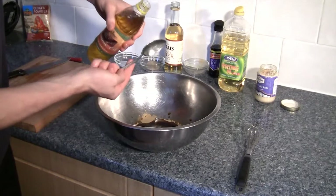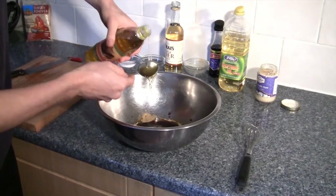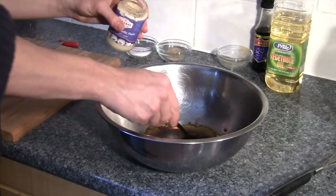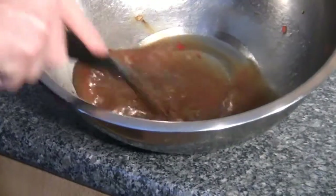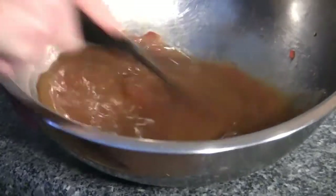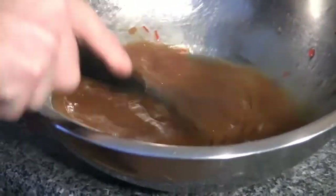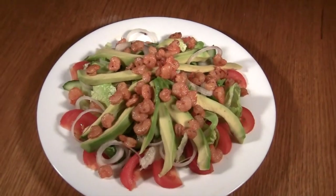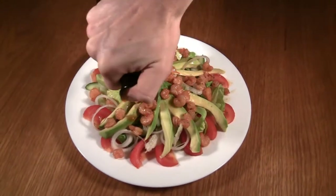Add both the vegetable and the sesame oil, and add your vinegar as well and the garlic. Now give it all a good whisk up. You can serve this dressing with whatever you like — it goes great with seafood, and we served it with a prawn and avocado salad.